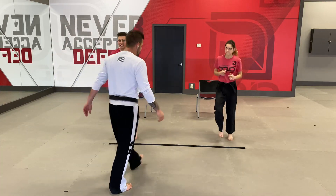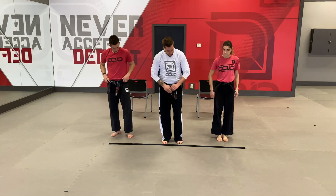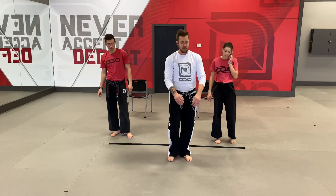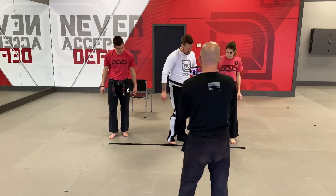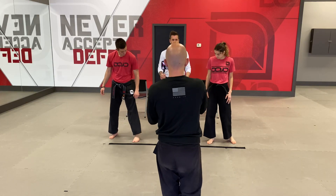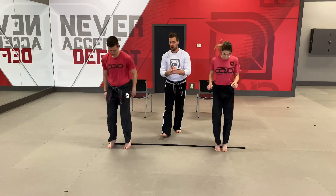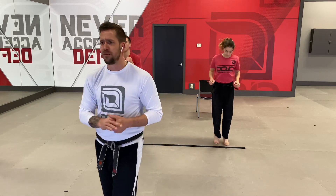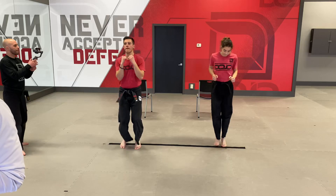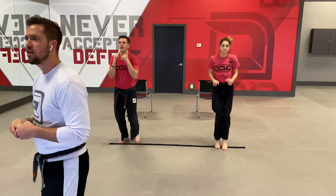Good. Now what I want you to do is stop right there. If you have your belt, take it off and lay it down in front of you in a straight line. We're going to use it for some drilling. Once it's all the way out, coach Rebecca and coach Mark are going to show you — you're basically just going to start working explosions, popping forwards and backwards over that belt. A line will work too if you don't have your belt.